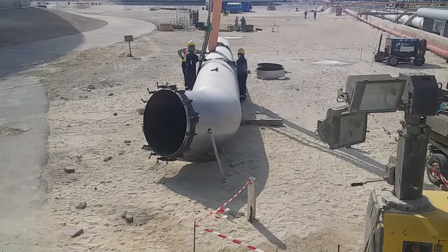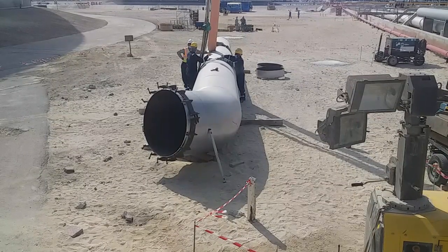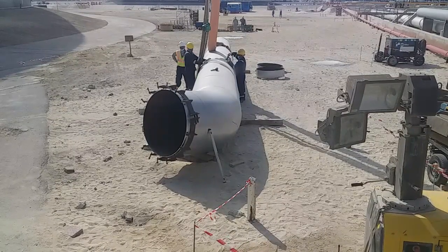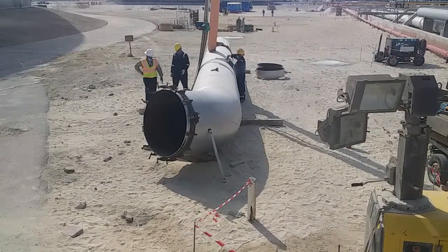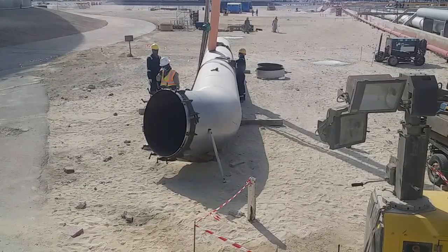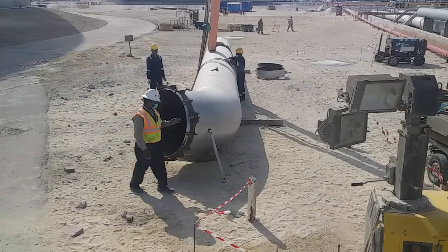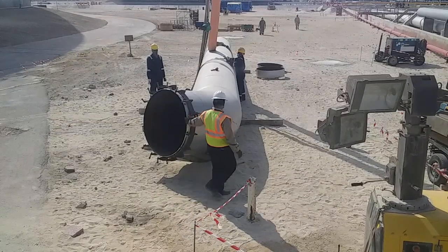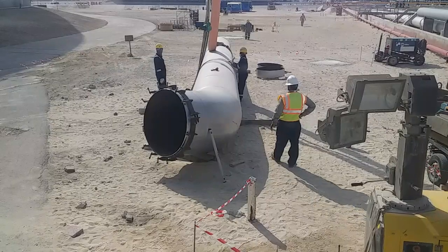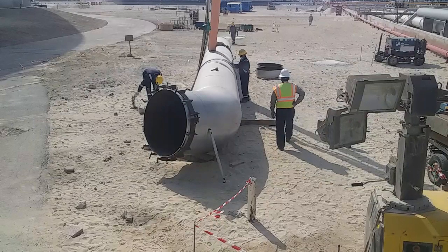Good morning guys! Marhaba, marhaba, welcome back to my channel. Today it should be another exciting post. You see the pipe spool — it's 48 inches with elbow, guys, with elbow.